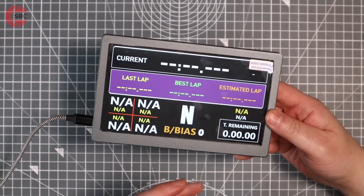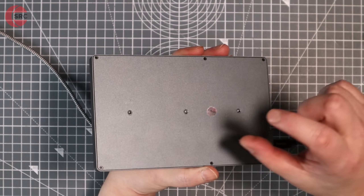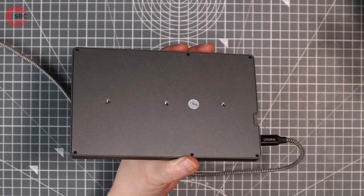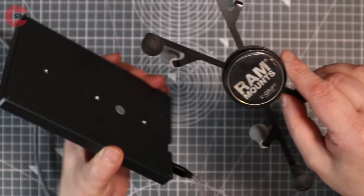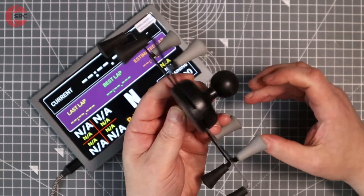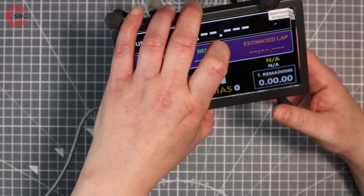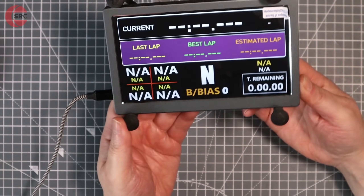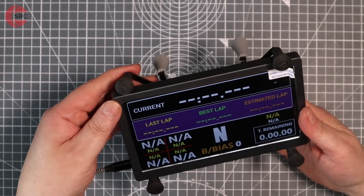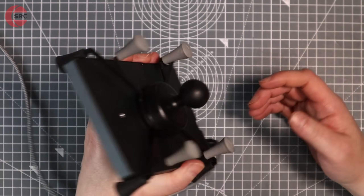For mounting this, my plan ordinarily would be to model a basic bracket with a one-inch ball on there for a RAM mount. But in the meantime, because I just want to get on with this one, I have this tablet holder, which is a RAM mount thing with a one-inch ball on the back. That does carry this very nicely, so in the interim until I sort that out, I'm going to be using this, and that will do the job very nicely.